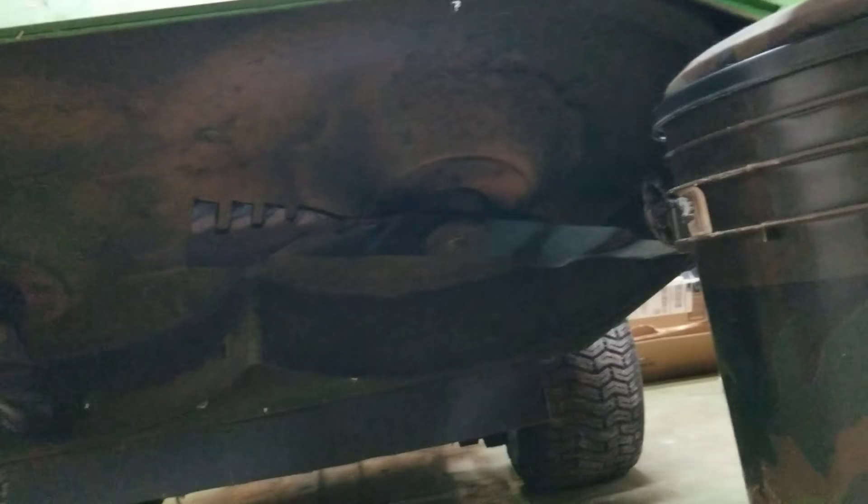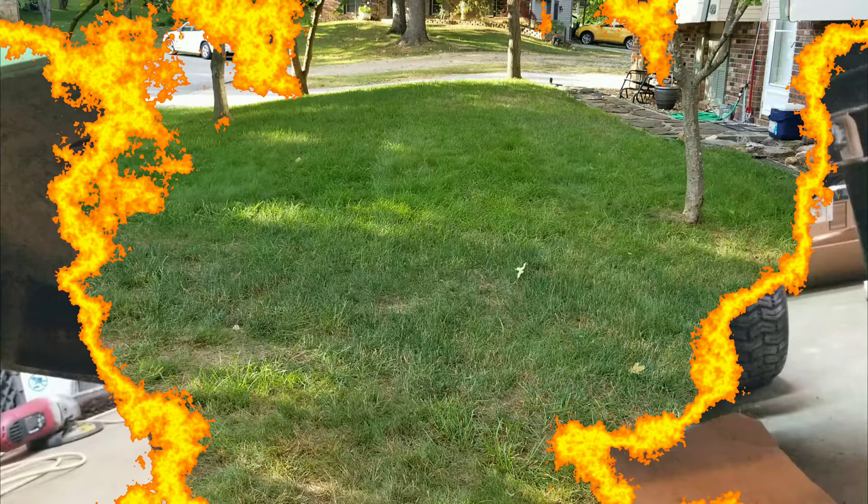The new blades are installed on the G15, so time to test it out.